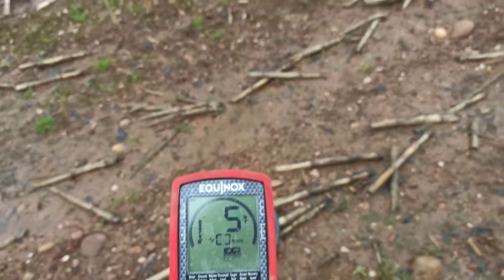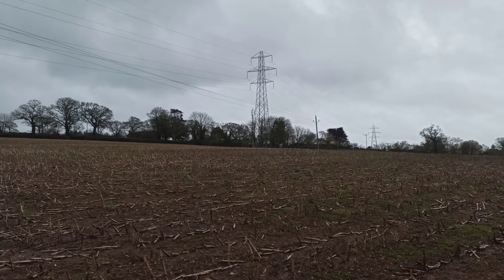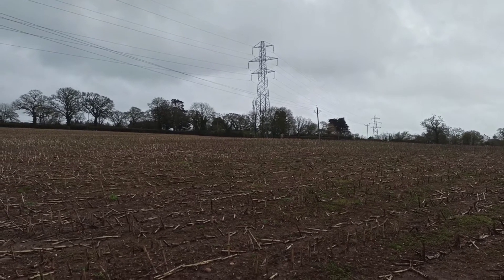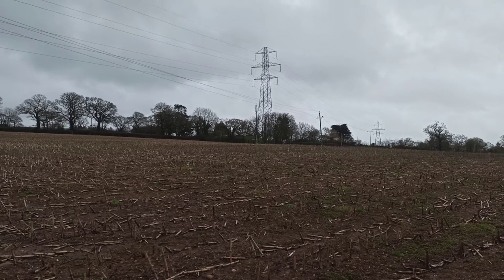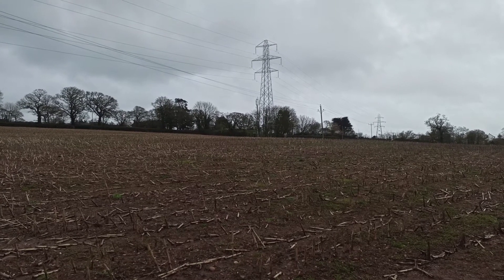I know the reason why. We've got big electrical masts and if you look carefully to the left of that one you'll see a phone mast as well and other electrical cables going across the field. So we've got a lot of electrical interference here.